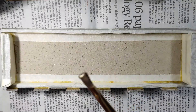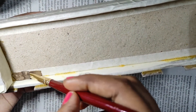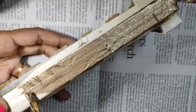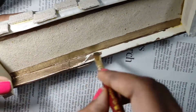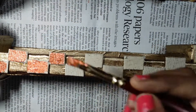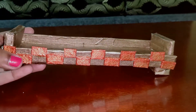Now let's start painting. I have taken bronze color to do the complete painting. I am using pearl metallic color for the brick painting, and it's done.